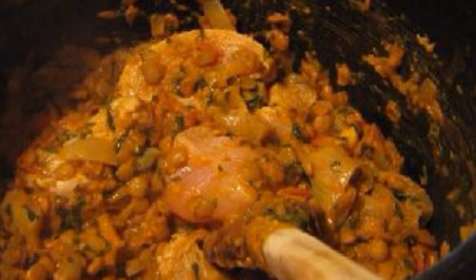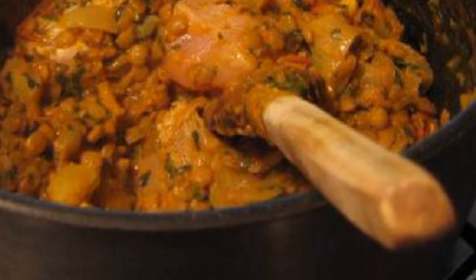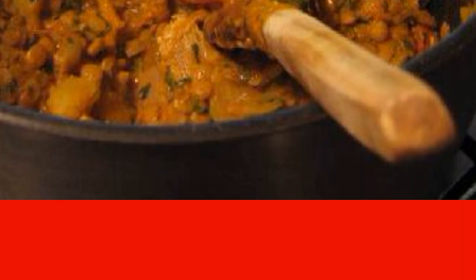Cut the chicken into pieces. When the vegetables are ready, add them to a large saucepan with chicken and unpeeled palm sugar. Cook on low heat for 20 minutes.